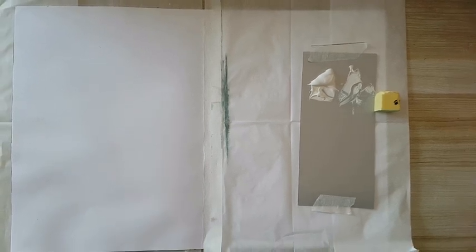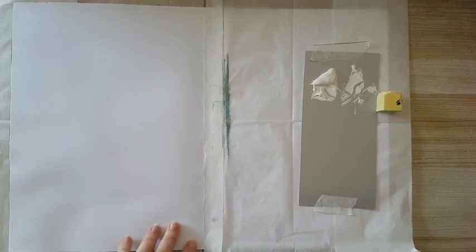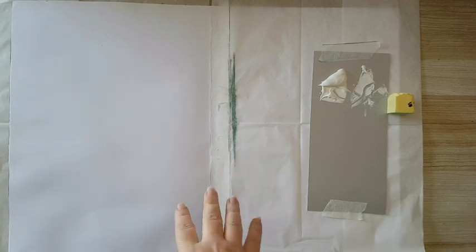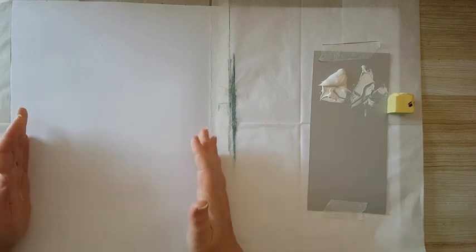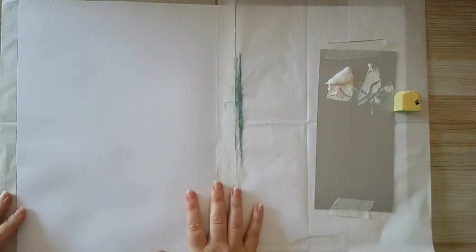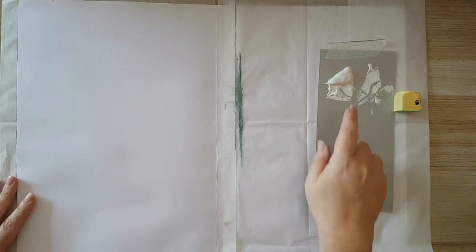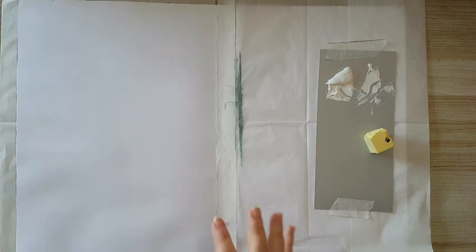Hi everyone! I'm working in this journal that I made just from 240 grams of paper that I've adhered back to back, and I'm working only on one side. I've masked the other side — I'm not going for a double spread. I'm starting this page with gesso resist. I have gesso here and a makeup sponge.